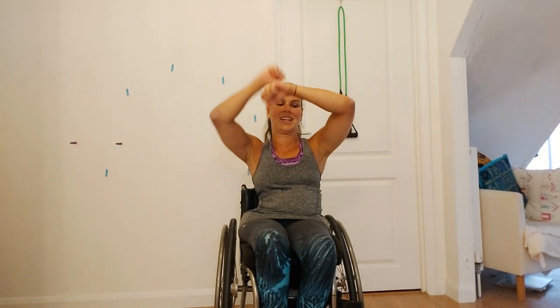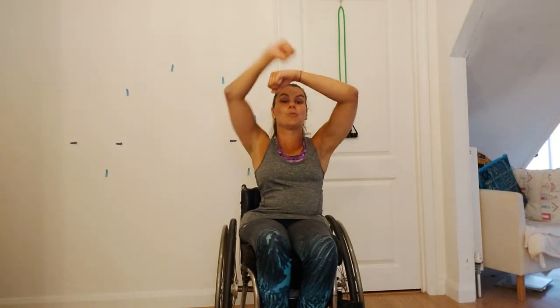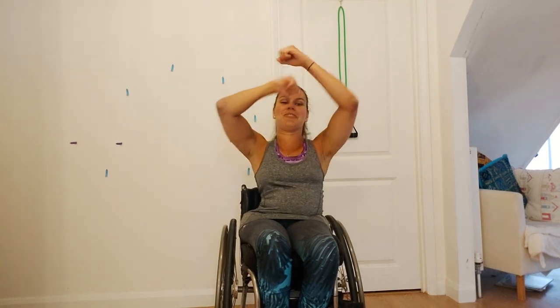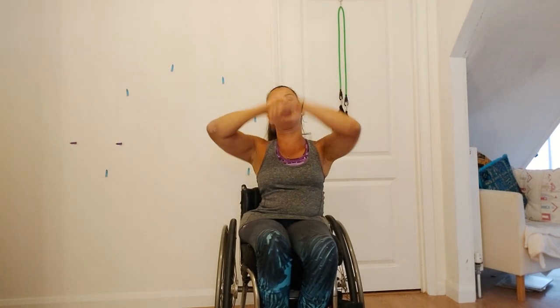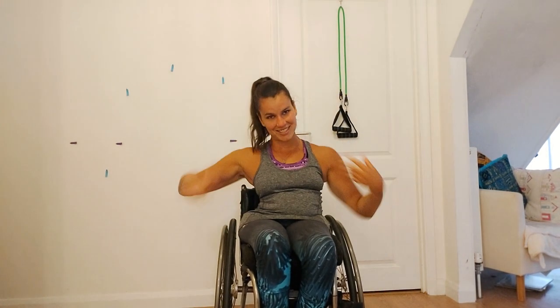Five, four, three, two, one — and just go really fast. Now we're going to do this for 20 seconds. You've got five seconds left, keep going fast. Three, two, one, and stop there. Well done guys, shake it all out.